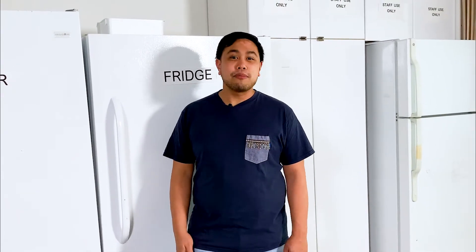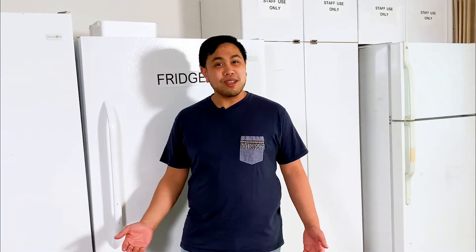Hi, I'm Davey, and I'm here to show you how to use a Burnaby Community Fridge.